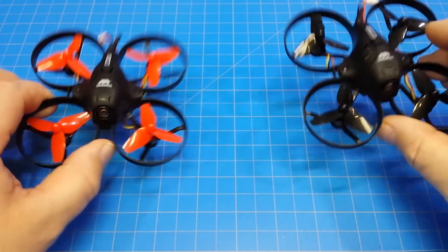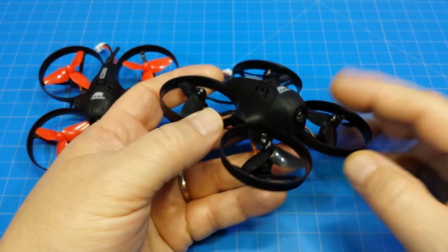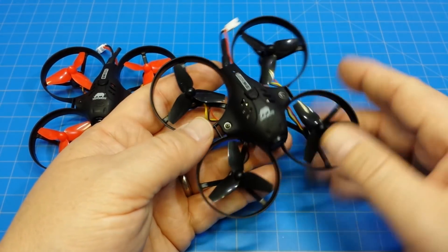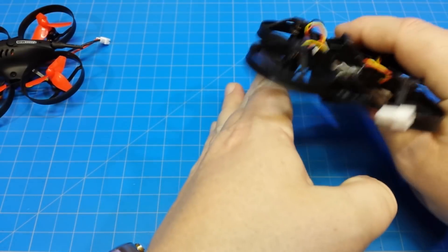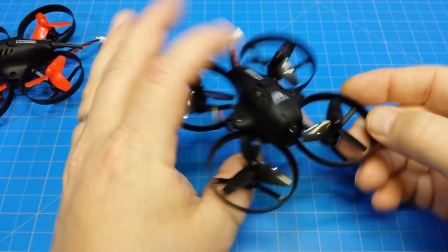So I had two of these, and this is the original here — the one that's all in black. If you remember in that review, I had problems with what ended up being a board dying because of a crash possibly. One of my concerns was: if you have a crash like I did, where it seems like I came down on the side of the treadmill with air mode on and hit one of the motors, it caused a spike in amperage and I blew the flight controller.